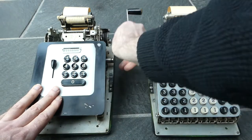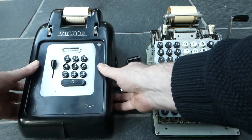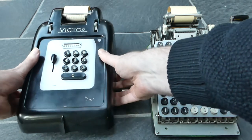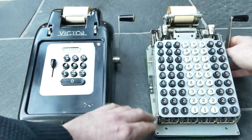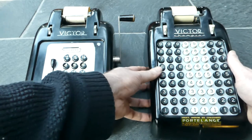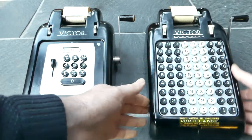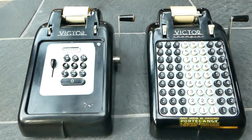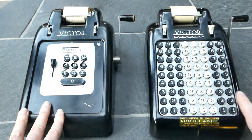The Victor Adding Machine Company was founded in 1918, and their first machines were without printing, but within two years they made a printing version which became rather successful because they were much cheaper than competitor machines at the time. These two series — the Six and Seven — were released in 1938 and were in production until the early 1950s. From the serial numbers, this one was made in 1948 and this one in 1950.